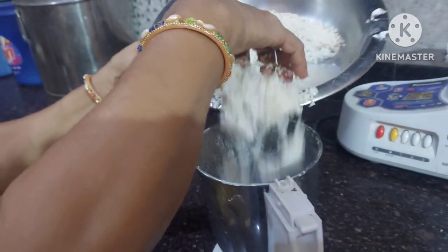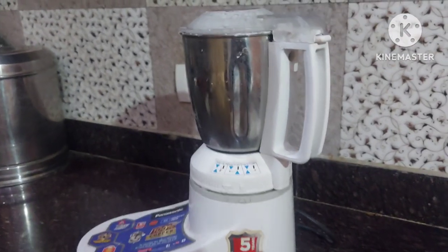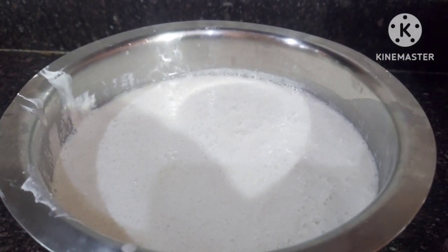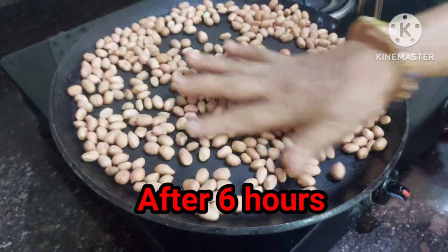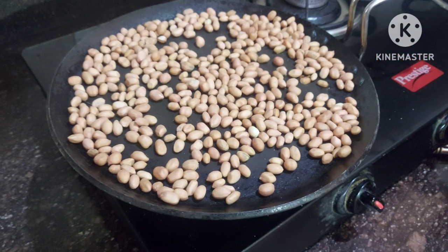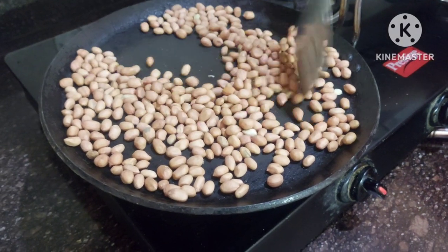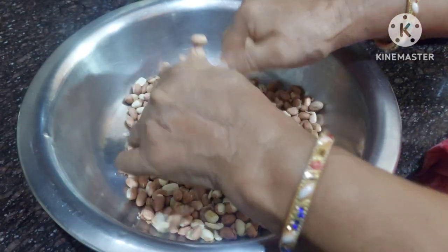Now grind it in a mixer and keep it for 5 to 6 hours so that it ferments well. Now we will make peanut chutney. First fry the peanuts in the pan. When the color turns slightly brown, take them out and separate the peels from them.